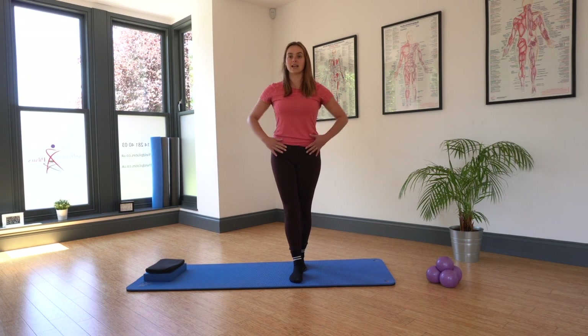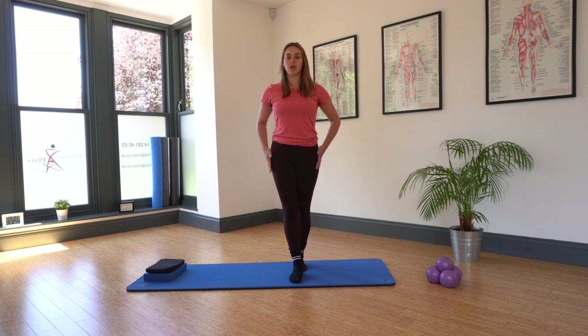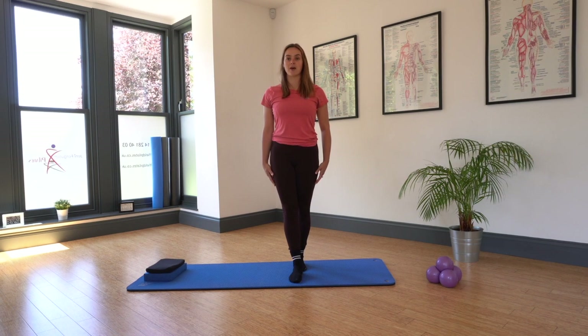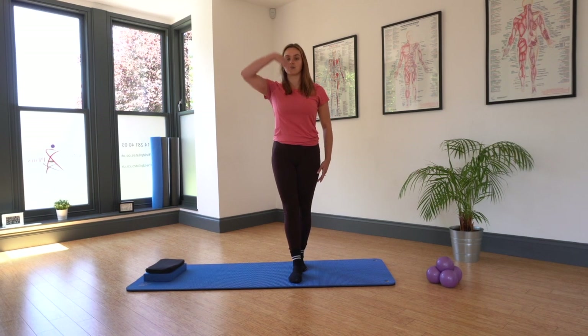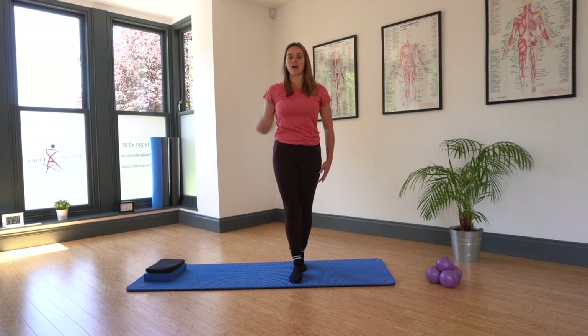Our knees slightly released off and both hips facing the front of the room. Those arms can just settle down by your side. We're thinking about that nice long line through the spine from your tailbone all the way through the spine and out of the crown of the head.